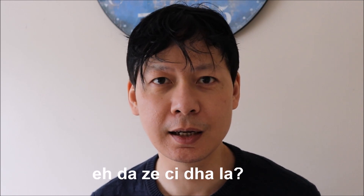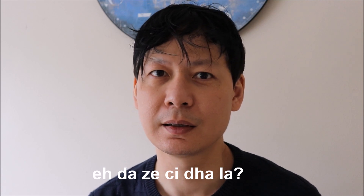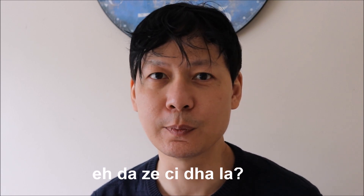The Burmese phrase for today means 'Is that expensive?' — once more: that means 'Is it expensive?'